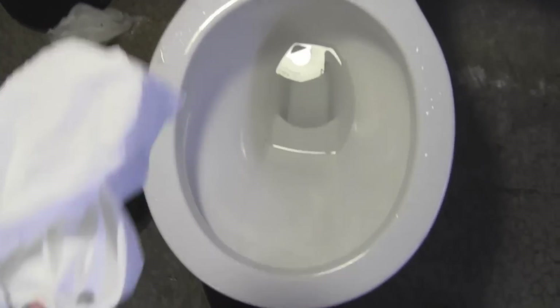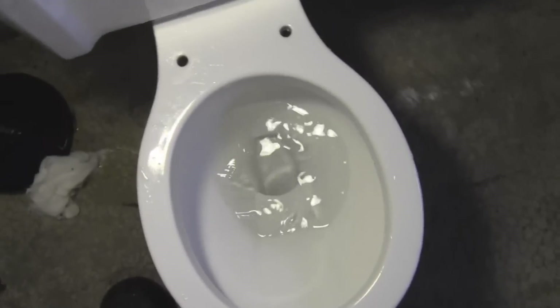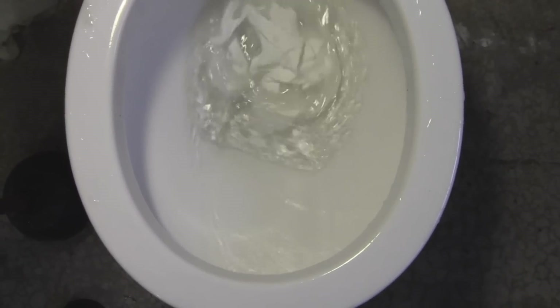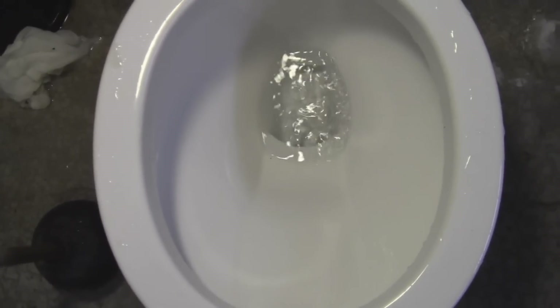So now I'm going to fill this toilet again. I'm going to throw in some real — that was paper towel. Now I'm putting in toilet paper. So, please fill the bowl so it's normal water. Then I'm going to throw this in and give it a flush. Here I go. And that's it — it all came out.